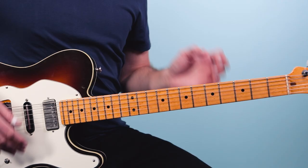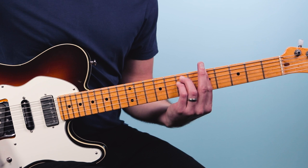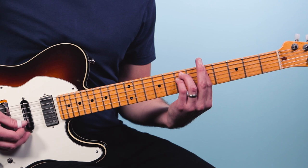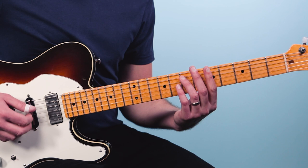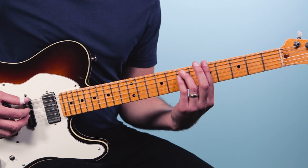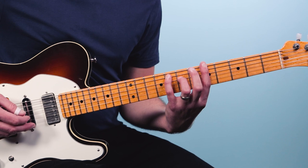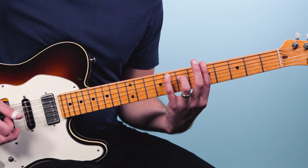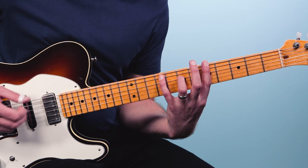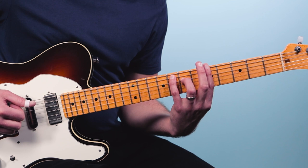Next, let's look at doing this same progression based off the A minor bar chord at the fifth fret: 5, 7, 7, 5, 5, 5. I move that one note — starting on A minor, then I take the note on the fifth string and move it up to the eighth fret: 5, 8, 7, 5, 5, 5. Then I love this chord: 5, 9, 7, 5, 5, 5 — that's A minor 6. Then bring it back. So you're just moving that one note: E going up to F, up to F sharp, and then back down.